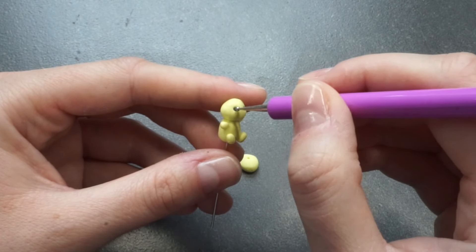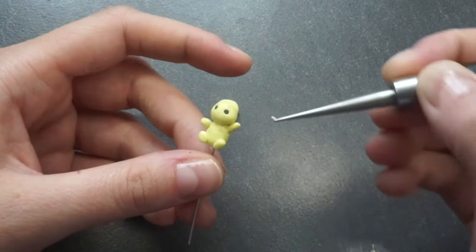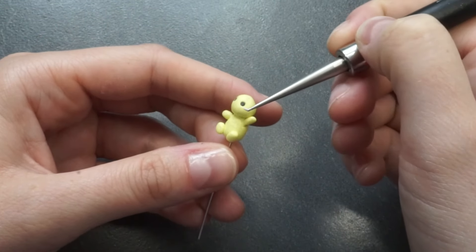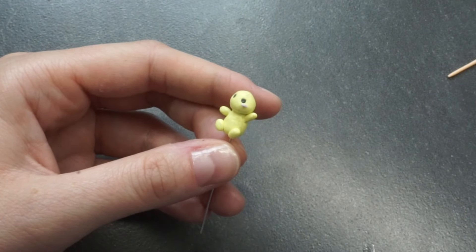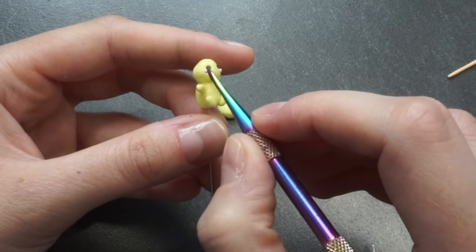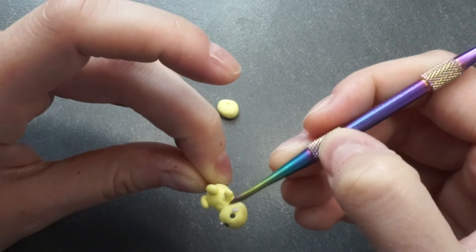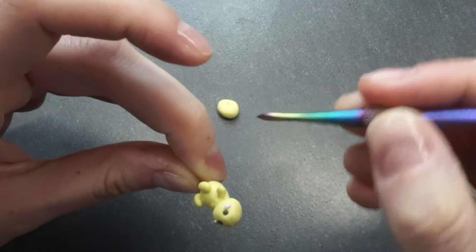I think making it slightly bigger would work well for kids, but I tried to make it as tiny as possible. I used a piece of wire to stabilize everything. As you can see I'm holding the wire and not the axolotl itself, because when it's that tiny and it was kind of warm in my apartment, it can be very hard not to squish everything.